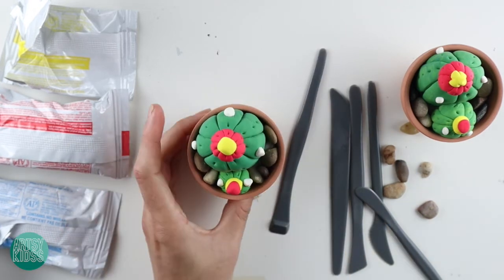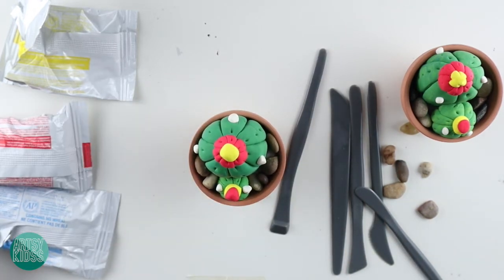Make sure you tag us when you finish your cactus at artsykids, and make sure you tag the center you got this from. We will see you next time!